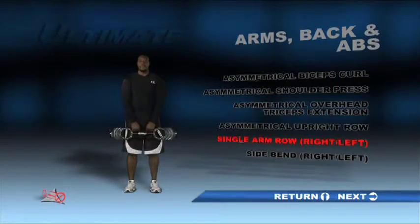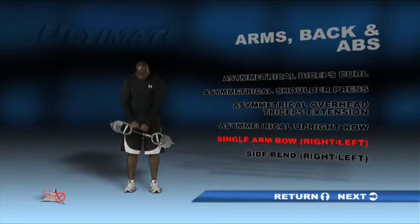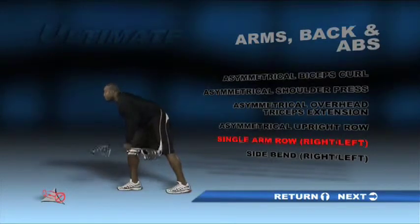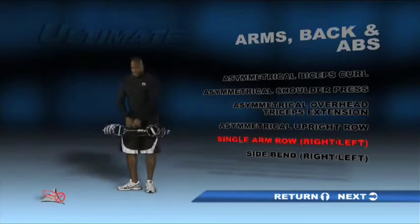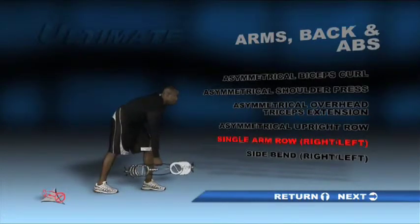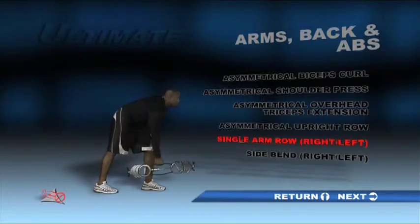Slide the counterweight all the way to the left and hold the unit by the center bar in your left hand. Bend your knees slightly and lean forward at the hips. Allow your right hand to rest on your right leg. Extend your left arm toward the floor, then lift the unit as you bend your elbow and pull your arm past your back. Return to the starting position and repeat. Do this exercise on both sides of your body.